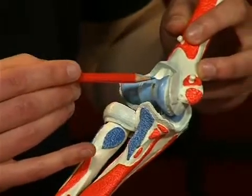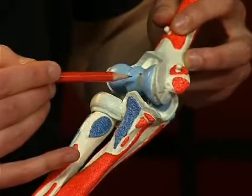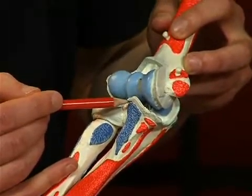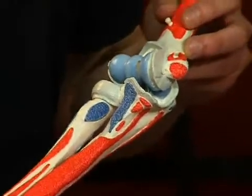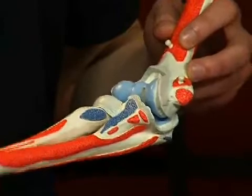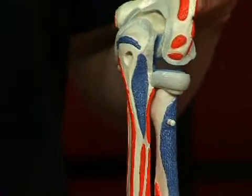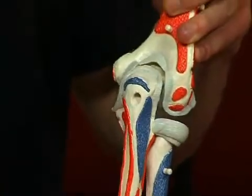Firstly, the articulatio humero-ulnaris, formed by the trochlea humeri and the incisura trochlearis ulnae. This semi-joint is a typical hinge joint. The olecranon ulnae prevents overstretching of the elbow joint, and is thus an example of bone constriction.